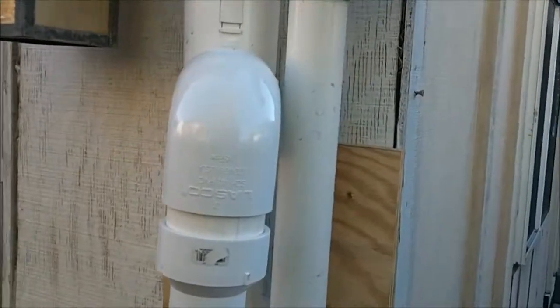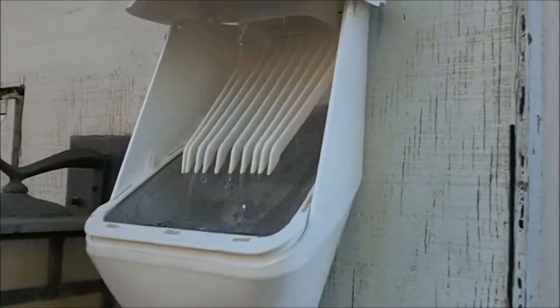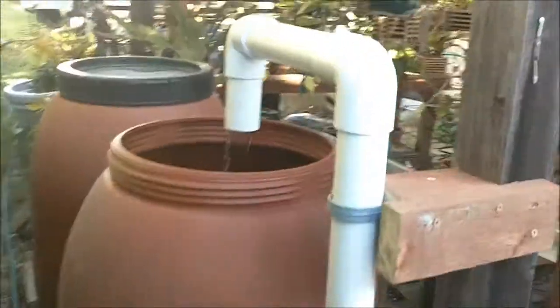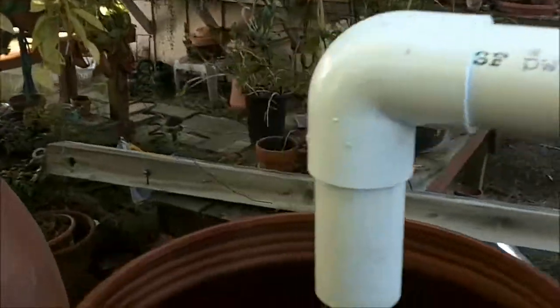So the rain has gone down the roof, into the diverter, down the trap, around, underground, over where the barrels are, and then dumped into the barrels.